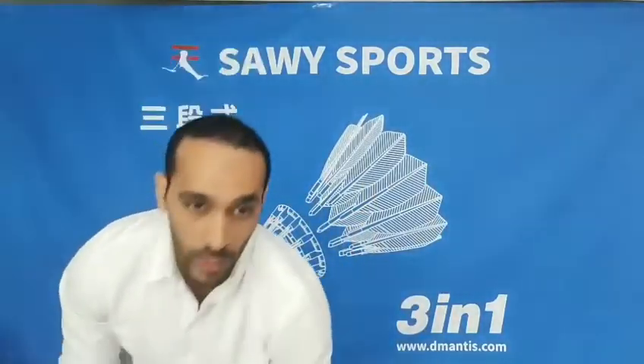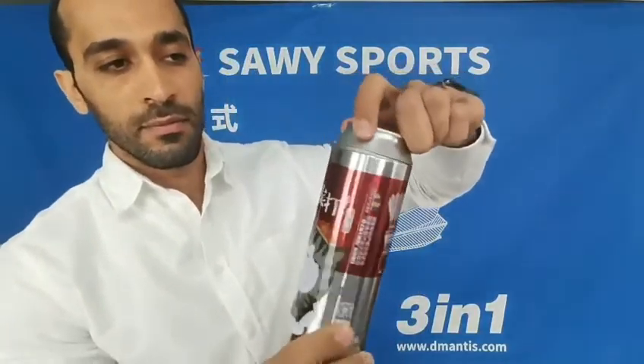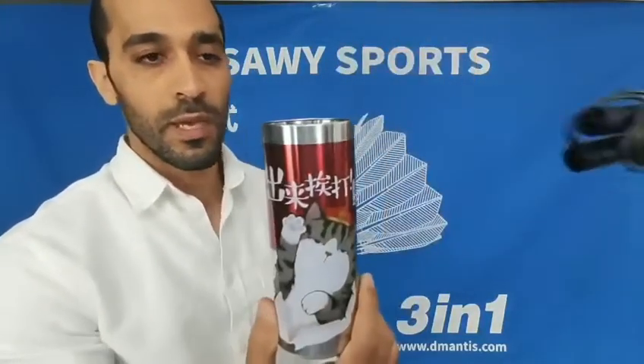We have a very nice top for this one — it looks like a Coke can. You see, guys, just open it and you have a jump rope.